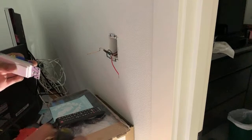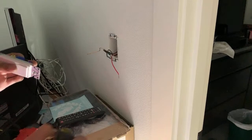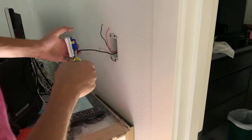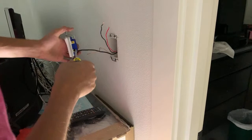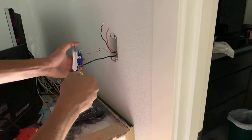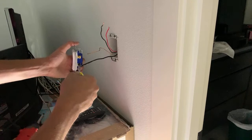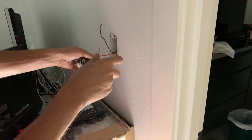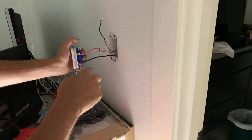Now that we got that done, I'm going to grab my switch. So I don't confuse anything, I'm going to do the switch leg first on my black screw so I don't accidentally use my other black on that. Depending on whether my plate is flat against the wall, I might have to take the tabs off the switch because it's on a remodel box. I like to do red on the common side so I don't mix things up, even though I just put my switch leg on first. I throw my ground on and that's way down there.